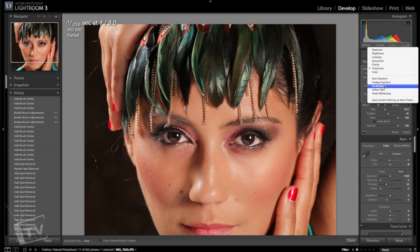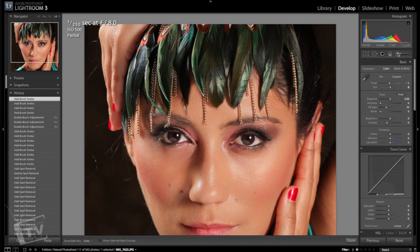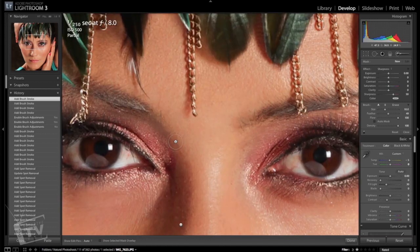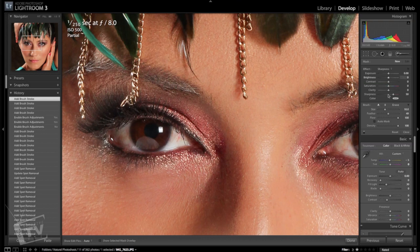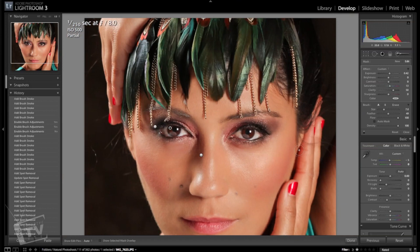Let's zoom back out — that definitely helped and really makes those eyes pop. The next thing is to enhance the iris of the eye. Nothing exaggerated — keep it simple. Here we want to adjust the iris: bring down the exposure to about 41, you don't want it to be too bright. Saturation we'll leave down at 13, and clarity at about 50. Just paint around the outside brown area — don't paint the black center if you prefer the contrast between the dark and the light. It's already starting to make a subtle difference, nothing too heavy.